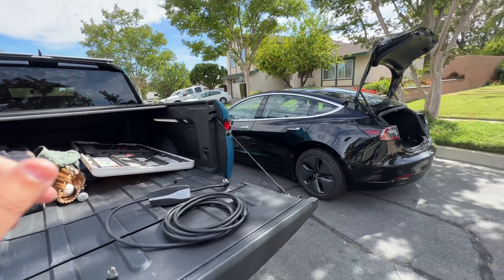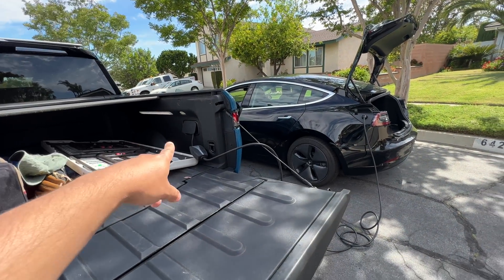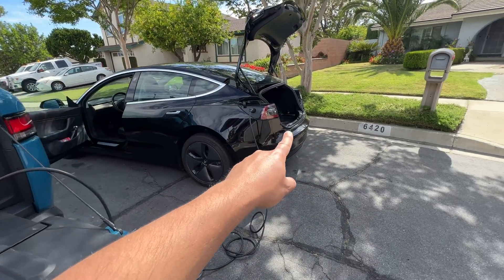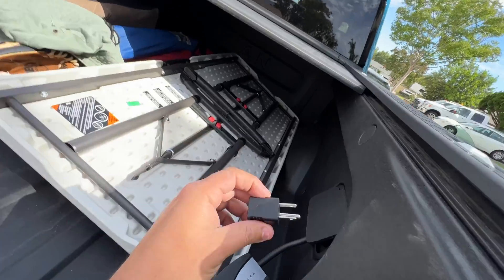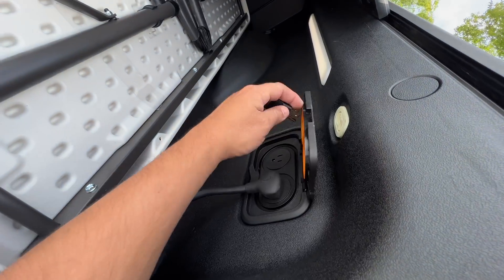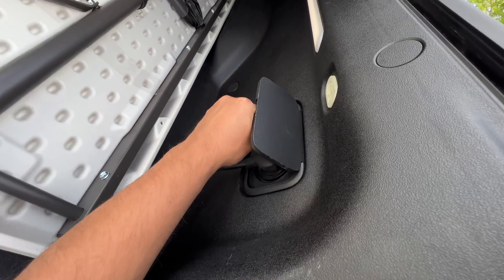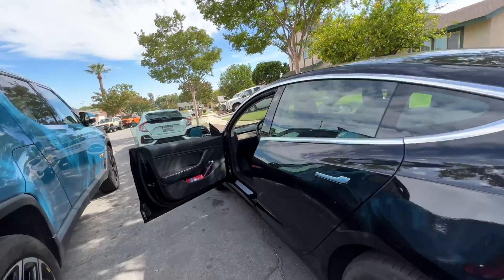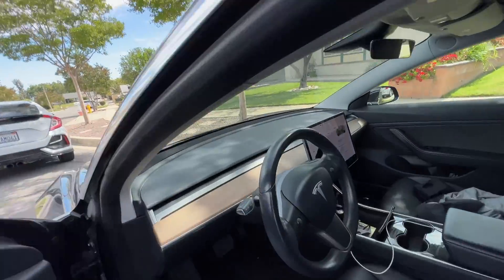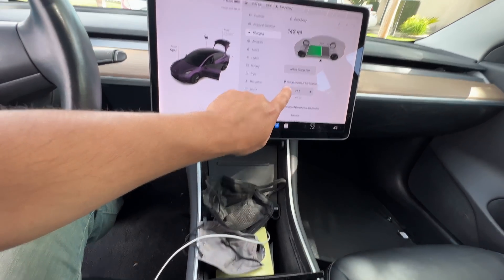The first thing you have to do is connect the cables. Now that we have the cable connected there and to the Tesla, next you will plug your neutral bonding plug into the other socket. Then, what I would recommend you doing is going into your Tesla and setting this to the lowest setting.